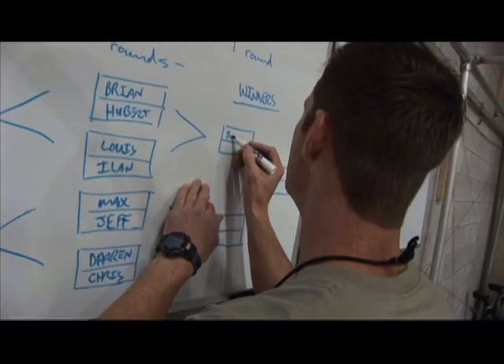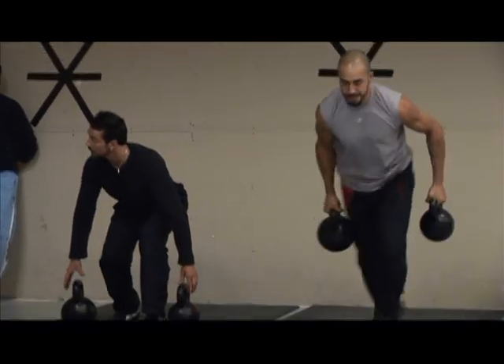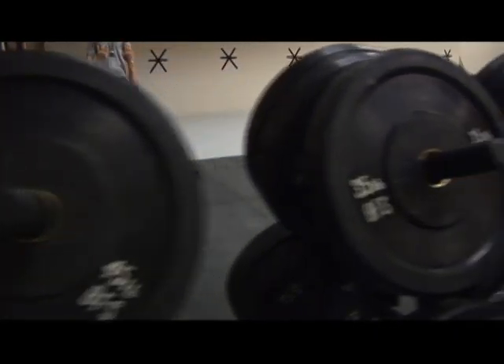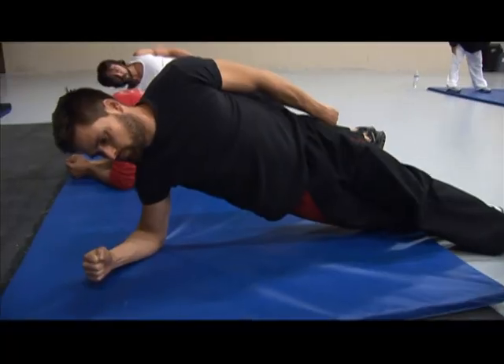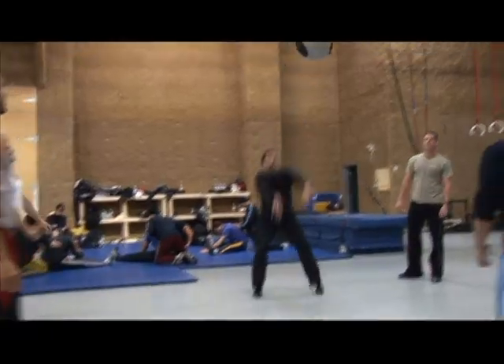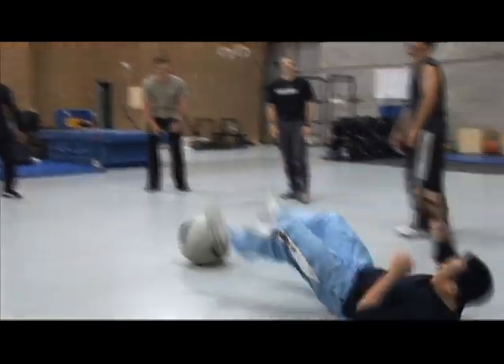They basically never did the same workout twice. By making it random like that, the body never adapts to one thing. And that's the circular path we're taking to prepare these guys for the roles they're playing and all the fighting they have to do.